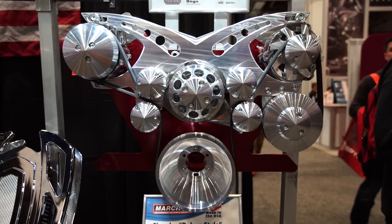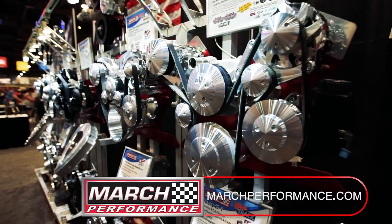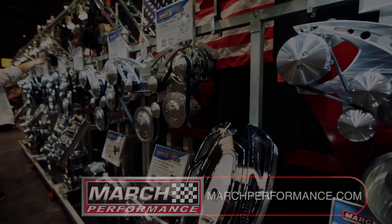If you are in the middle of your project and you are having problems, we really have simple solutions. There's no sense pounding your head against the wall trying to figure it out yourself — just call us. We have a big staff of technicians. They'll get you right back on track or help you in any way you need. Check it out: MarchPerformance.com. Doing it right for 25 years.